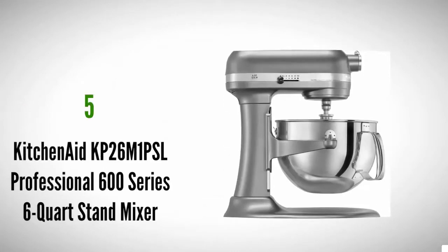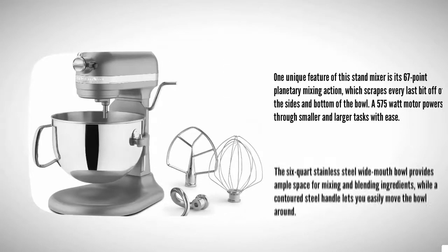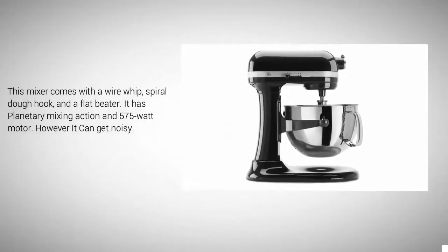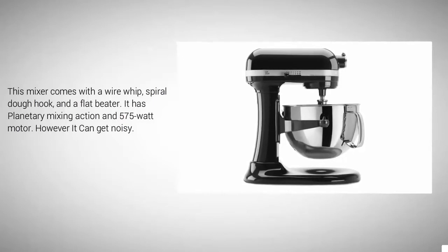Starting at number five, one unique feature of this stand mixer is its 67-point planetary mixing action, which scrapes every last bit off the sides and bottom of the bowl. A 575-watt motor powers through smaller and larger tasks with ease. The six-quart stainless steel wide-mouth bowl provides ample space for mixing and blending ingredients, while a contoured steel handle lets you easily move the bowl around. This mixer comes with a wire whip, spiral dough hook, and a flat beater.